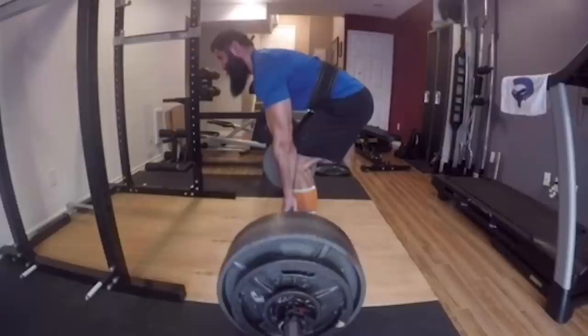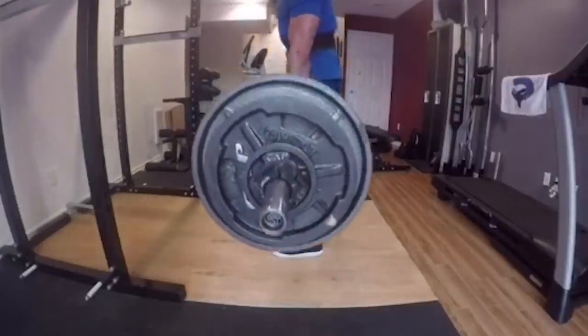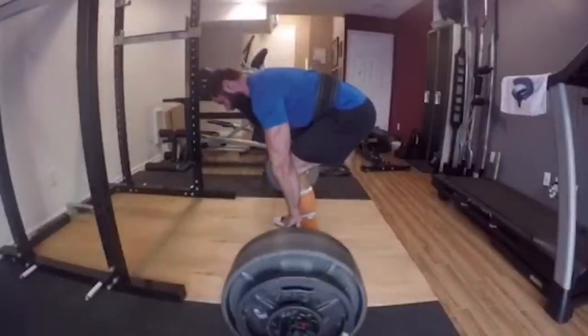I like that tricep flare at the bottom of the pull. Highly suggested for likes and views is to flex your tricep in as many angles as you can. Joking, but not joking.